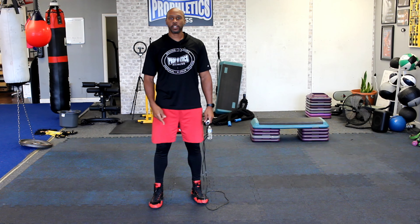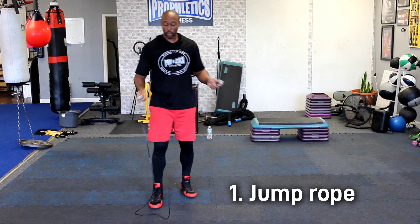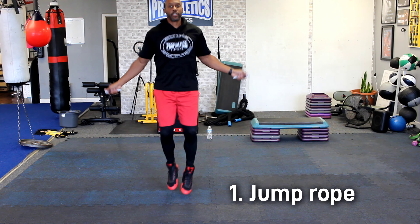As mentioned previously, the objective is to stay on your feet as light as possible. So the first and most important tool in my opinion is the jump rope. All you want to do is get you a jump rope and learn how to rhythmically jump rope right there.